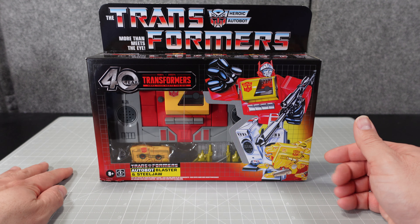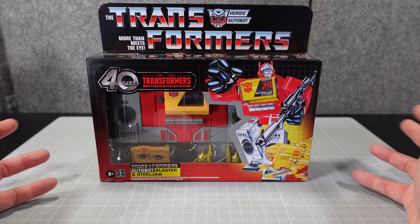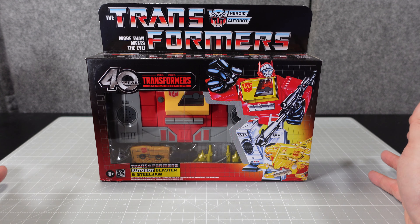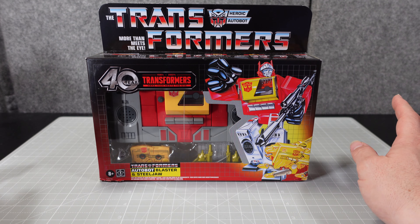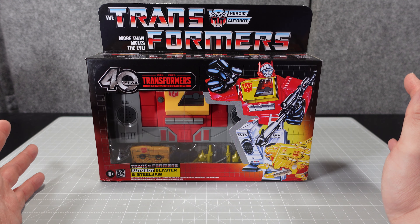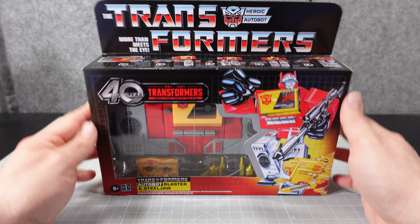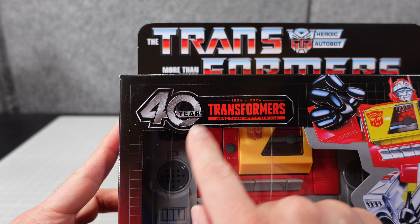This is the package — I ordered this from Walmart online. They didn't really do a great job with the packaging; it just came in a bubble mailer, so that's why you'll see some damage here. I like to be honest about these things. Sometimes Amazon packages get messed up too.